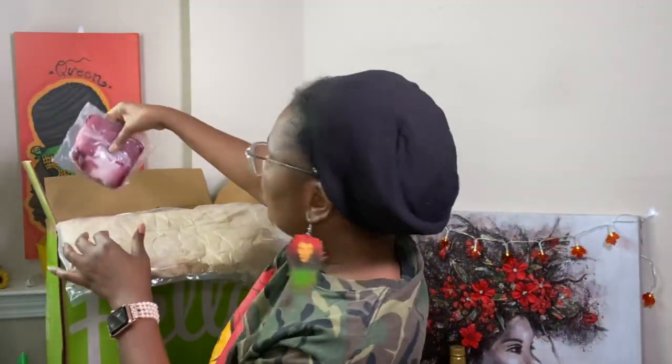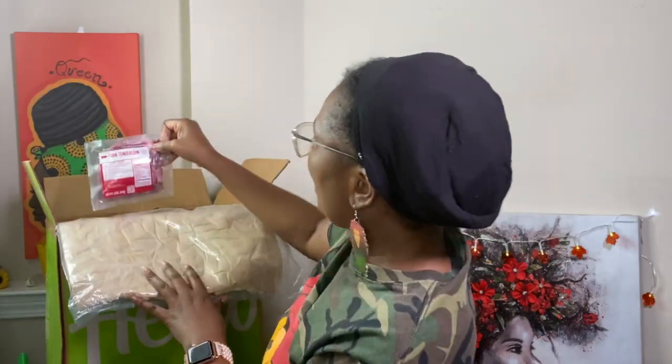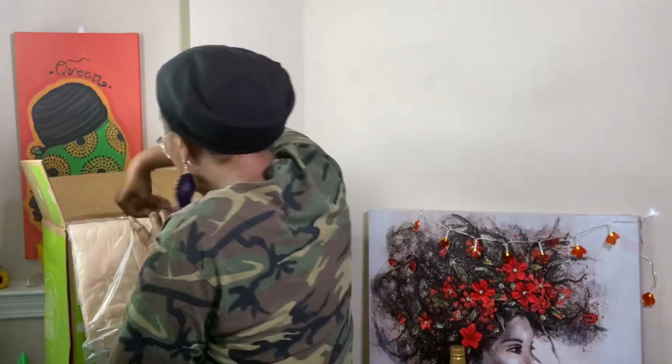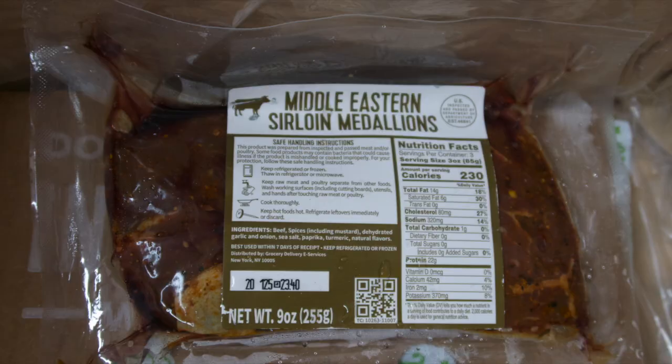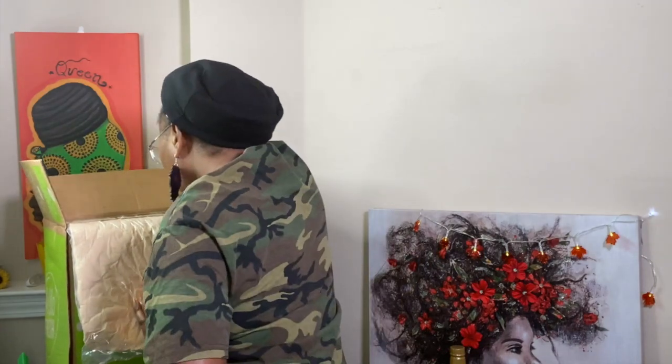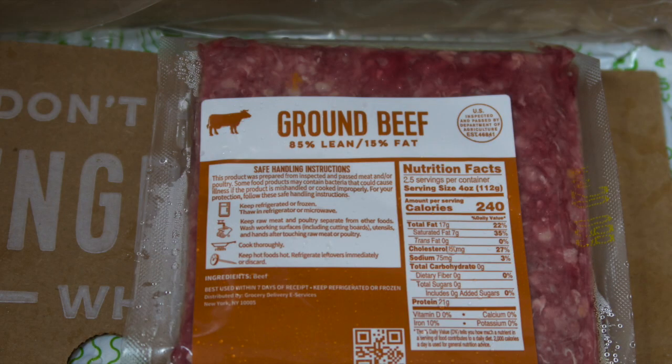As for the meats we're having, I won't take them all the way out, but this one is the pork tenderloin, this one is the Middle Eastern sirloin medallion, and the final one is ground beef. All right y'all, that's everything for this week's Hello Fresh unboxing.